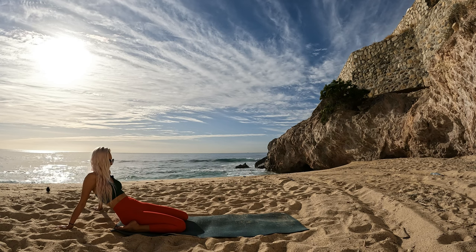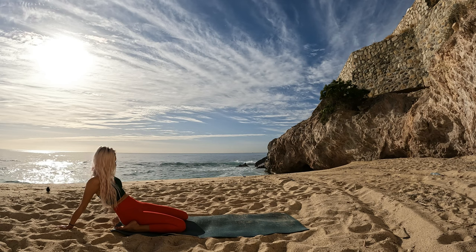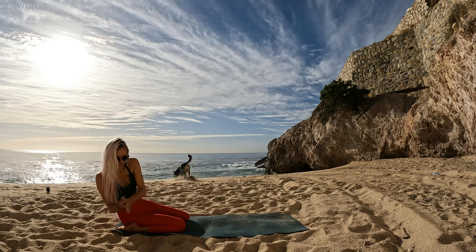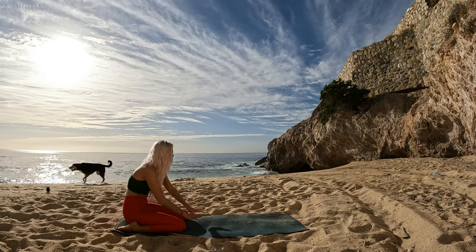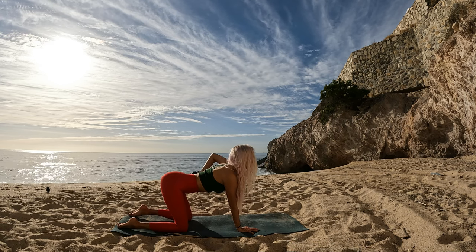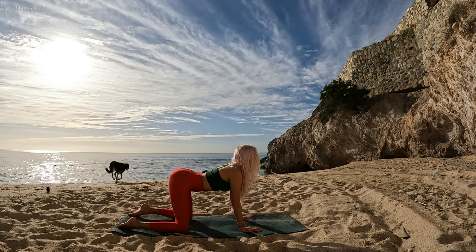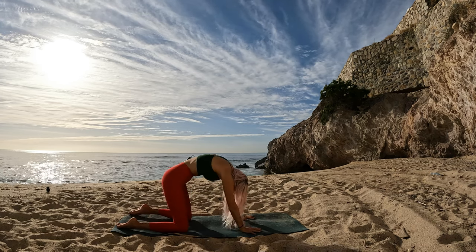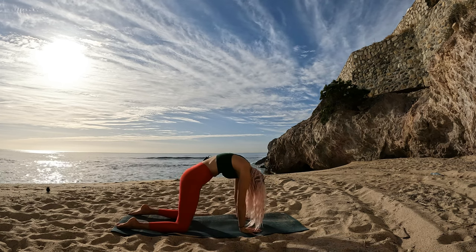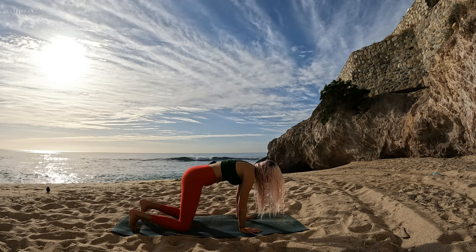Whichever variation you have moved into of our hero pose, mindfully make your way back up. Turn fingertips to the mat, breathe in, lower your belly, lift your heart — cow pose. Exhalation, round through into cat, hollowing out, looking into yourself, feeling the body out. Find your neutral spine, tuck your toes and lift your hips.